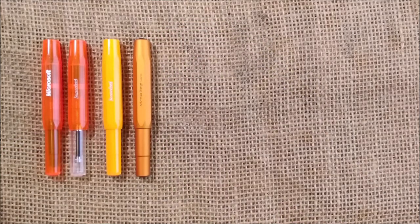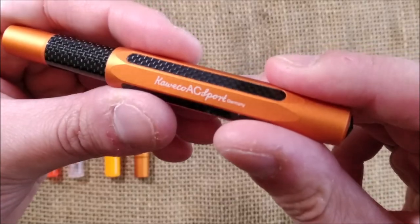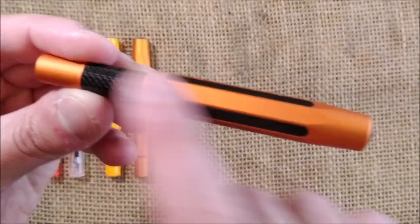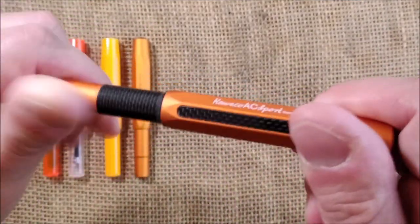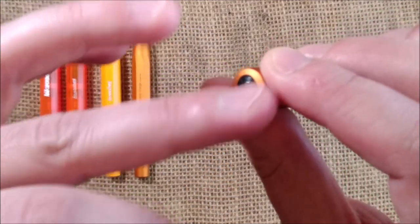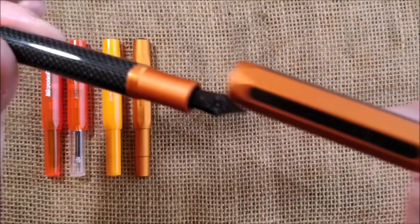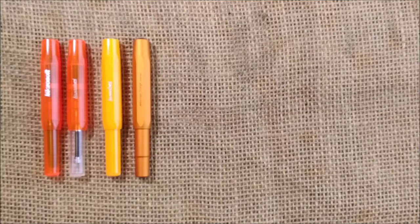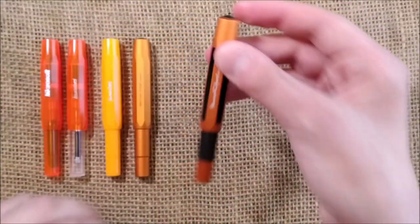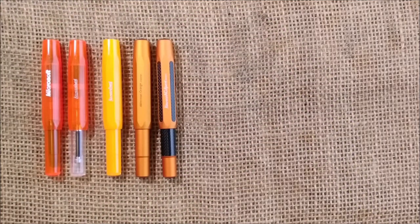The last Kaweco Sport is the Kaweco AC Sport in orange, which is a very interesting pen made of aluminum with carbon fiber inserts. It also has a black logo on top of the cap and a black nib. I think the color scheme on this pen is quite good — I really like it. It is a slightly different shade but very similar to the others.